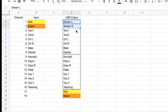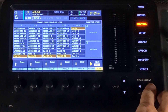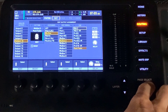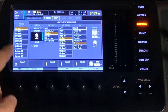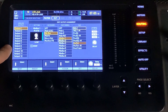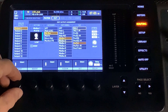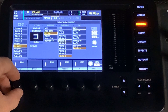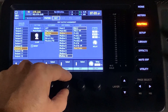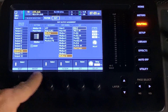Let's jump over to the actual console now and take a look at how we set this up. Here in the console, we've come to the routing table. We're going to page over first to outputs. When we get to outputs, we're going to take a look and see where all of our mix buses are mapped to. Output one is mix bus one, output two is mix bus two. Now we're going to be using nine and ten for our stream, so I need to make sure that mix bus nine and mix bus ten are mapped appropriately.